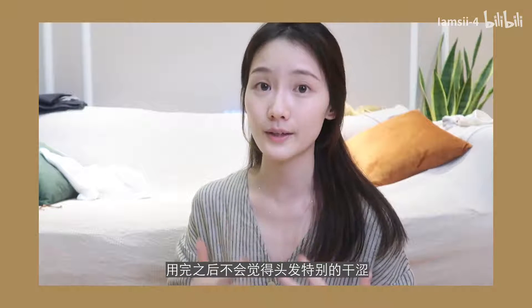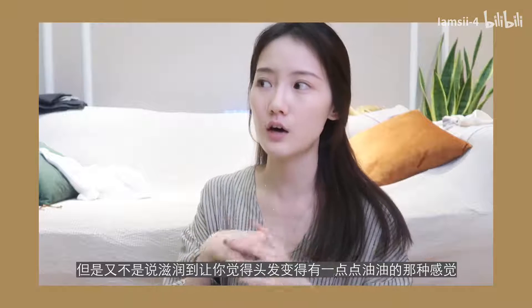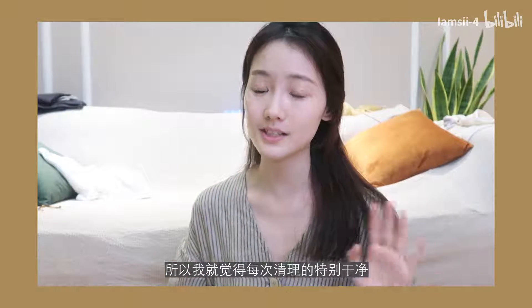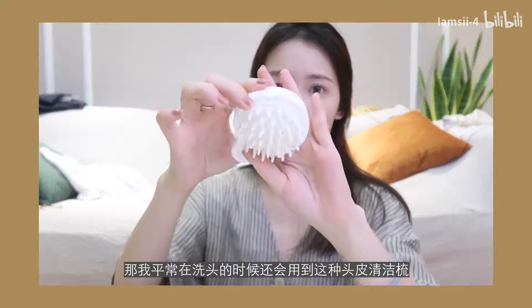It doesn't have a moisturizing feel that makes your hair feel oily, but it's quite clean. I usually use this kind of hair product.